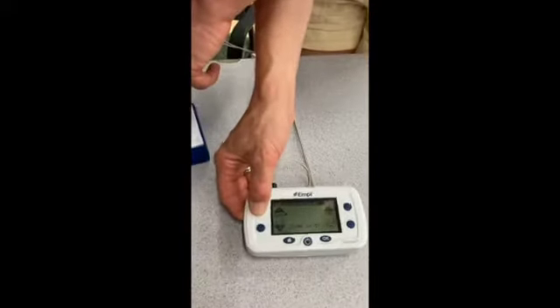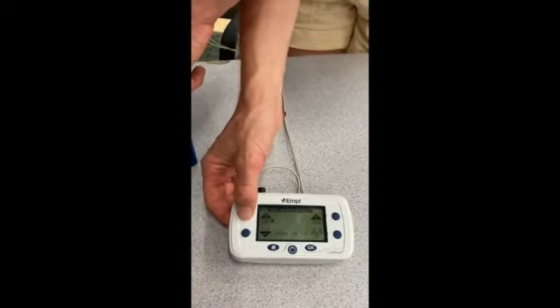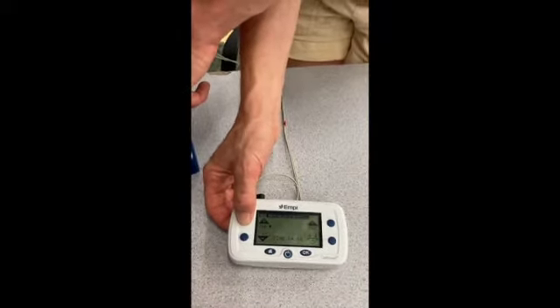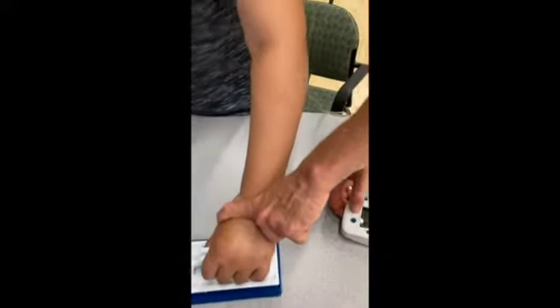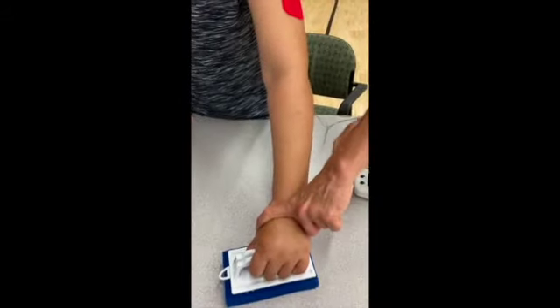Gradually increase the intensity by pressing the up arrow. You want this high enough so that the person feels a sensation and the muscle can produce a contraction. However, you don't want it too high where it is painful or intolerable for the person. This will be different for everyone.